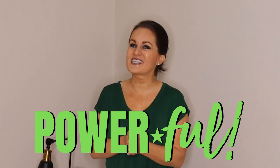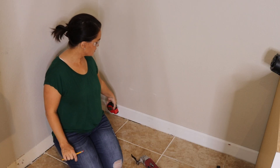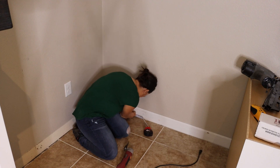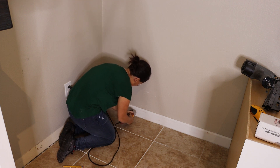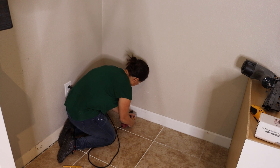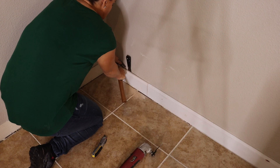Before we can put our base frame in here, I need to remove part of this trim molding. We don't want to remove the whole entire piece, just the area where we're going to be putting our base. To do that, I'm going to be using a multi-tool — also called an oscillating tool — which is basically a little hand saw that we can use to cut through and remove the trim.